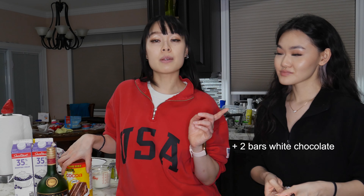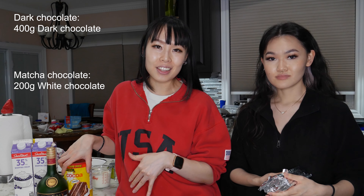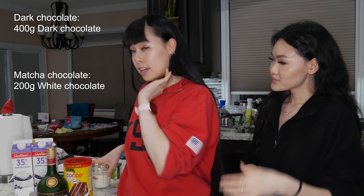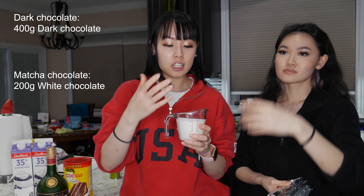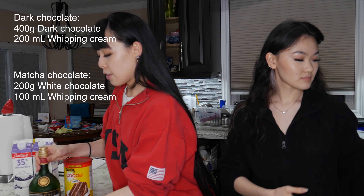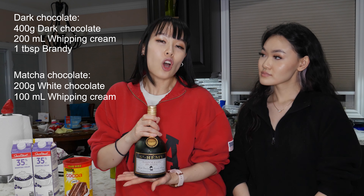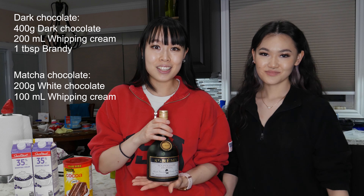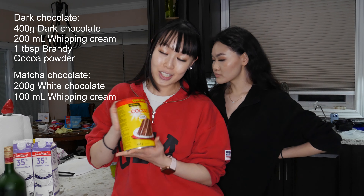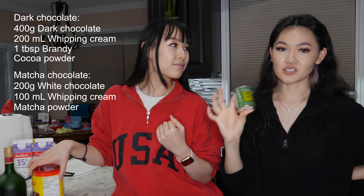The ingredients we have laid out are four bars of dark chocolate, each 100 grams, so 400 grams total for the dark chocolate, and 200 grams of white chocolate. For the dark chocolate version it's 200 milliliters of whipping cream, and 100 milliliters for the white chocolate version. We're also adding a tablespoon of brandy to the dark chocolate — that's optional, just for the holidays. For dusting, the dark chocolate will be dusted with cocoa powder and the white chocolate with matcha powder, making it a matcha chocolate.